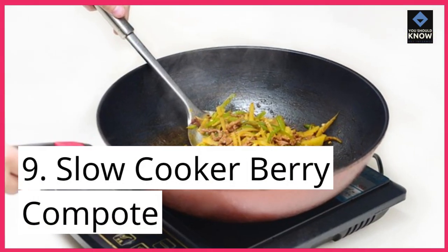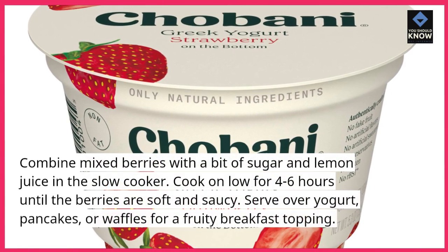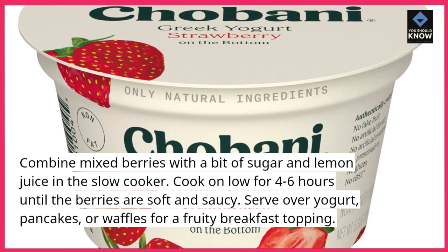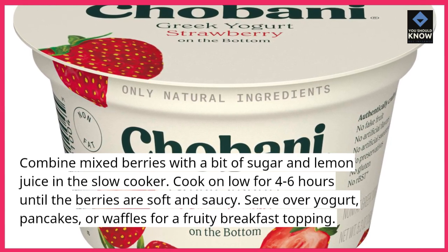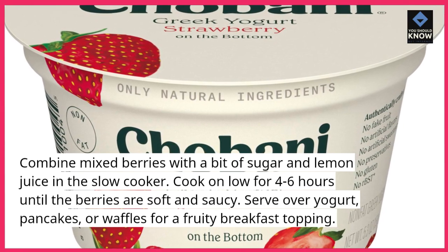9. Slow cooker berry compote. Combine mixed berries with a bit of sugar and lemon juice in the slow cooker. Cook on low for 4-6 hours until the berries are soft and saucy. Serve over yogurt, pancakes, or waffles for a fruity breakfast topping.